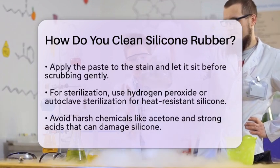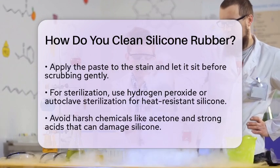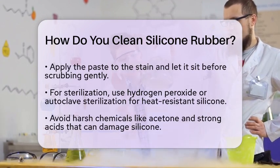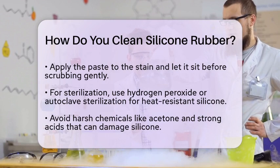In cases where sterilization is necessary, especially for medical or food-grade silicone, hydrogen peroxide can be used if the silicone is heat-resistant. Alternatively, autoclave sterilization is an option for heat-resistant silicone rubber. Always check the manufacturer's guidelines to ensure the silicone can withstand these processes.